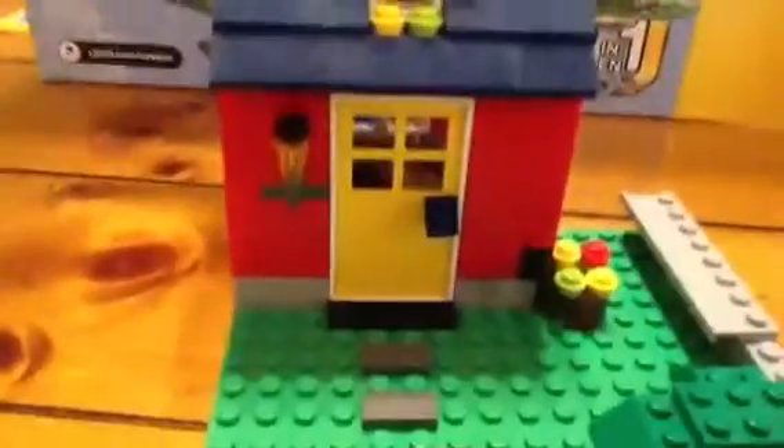There is no attic, but there is a window — I'll show you in the front. There's a window, there's a window, and there's a light. There's the window right there.